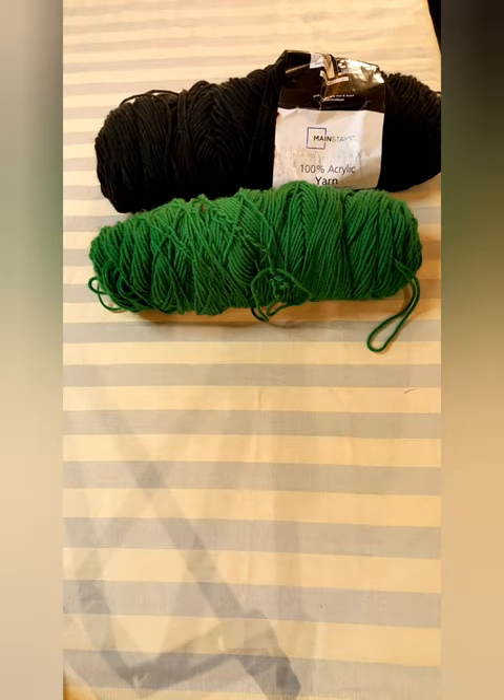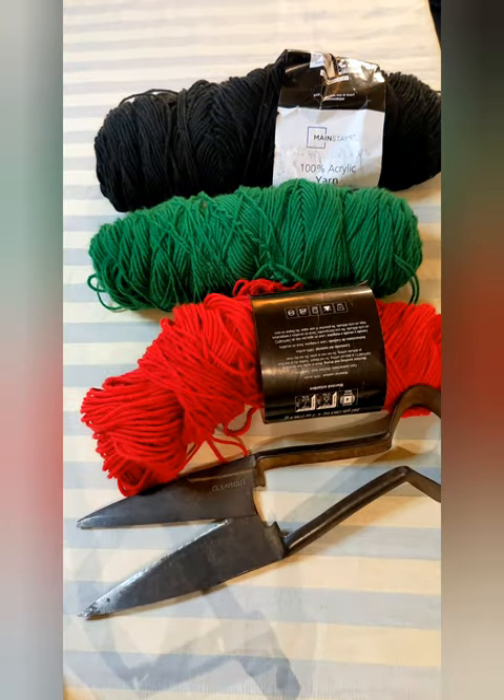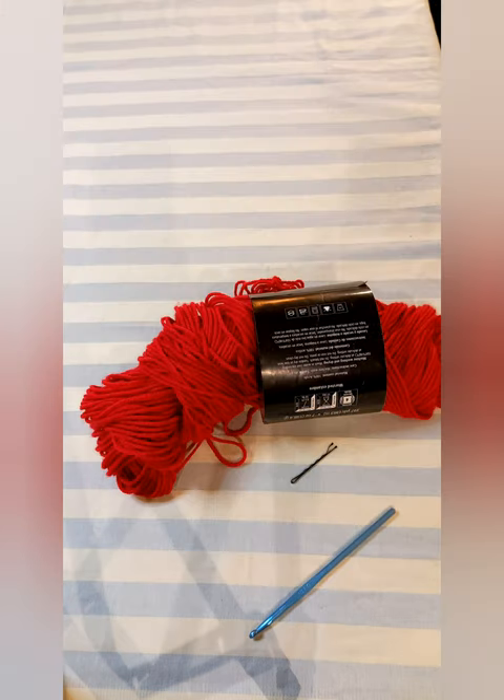Okay, so you'll need this, this, this, this, this, and this — but just start with these three.